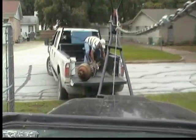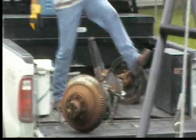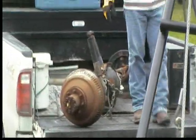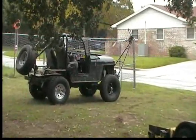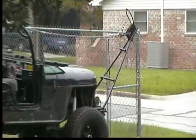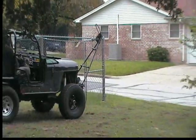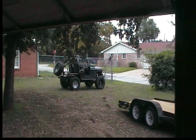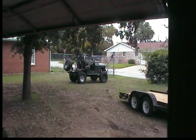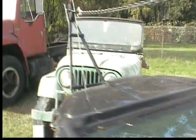And there we have it. Now for the fun part. It works — hell yeah! Damn dogs.